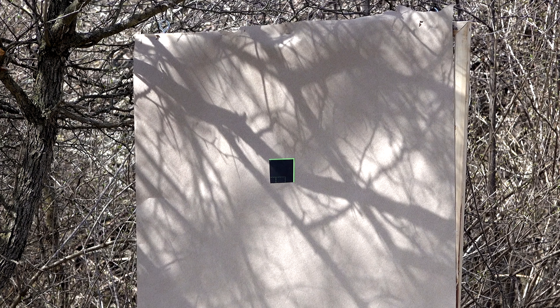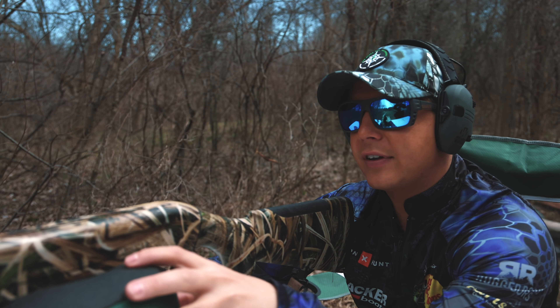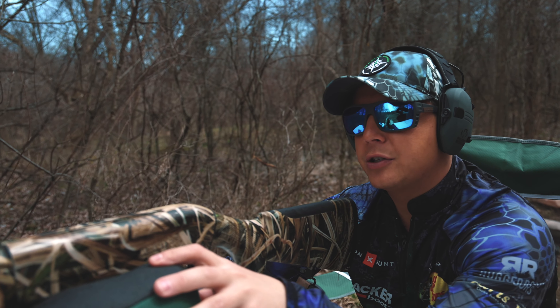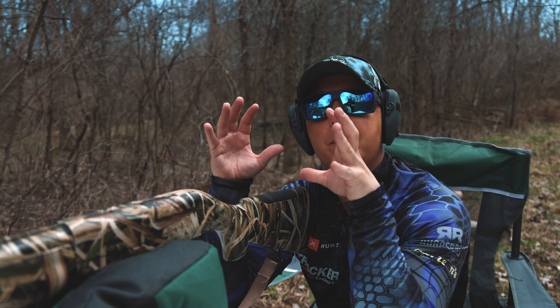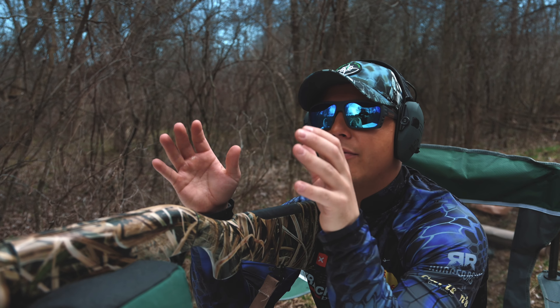Some shotguns shoot high, some shoot low, and it isn't just necessarily the manufacturer — it might also have to do with the individual shotgun you got. So the first thing you want to do is shoot the paper just to test to see where your point of aim is when you're aiming at the center of it.